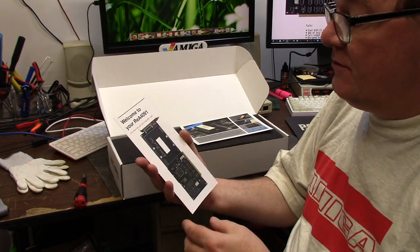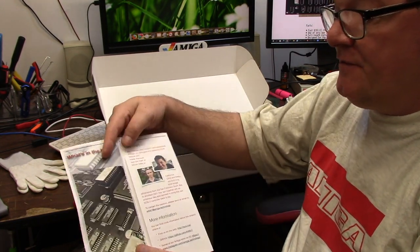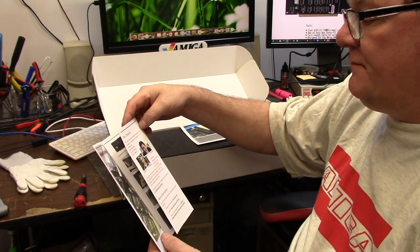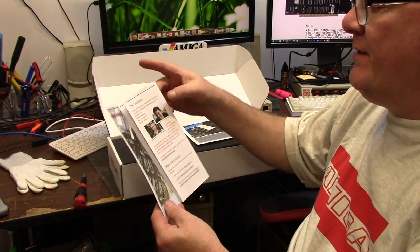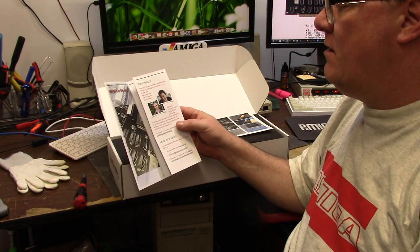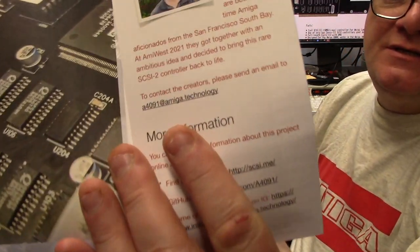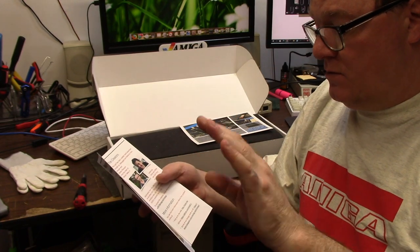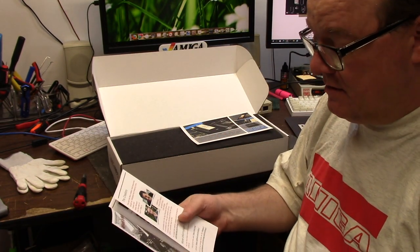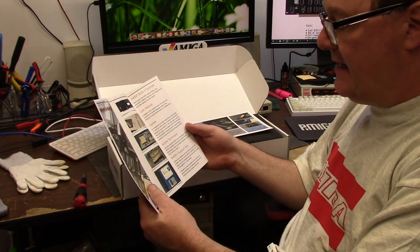Inside you get a pamphlet — 'Welcome to your 4091: First Steps with Your Card.' Here you can see information about the creators. Chris is from California. This card has been created, hand assembled, brought up, debugged, and tested by Chris and Stefan from the heart of Silicon Valley in California. There's an email address, and you can also follow them on Instagram and other social media sites.